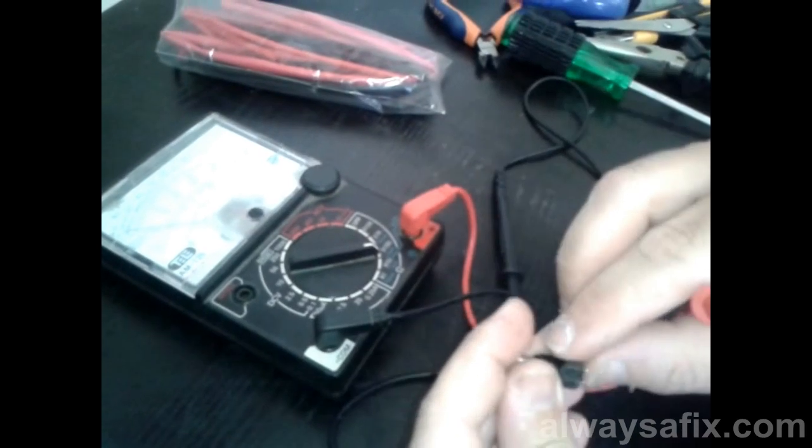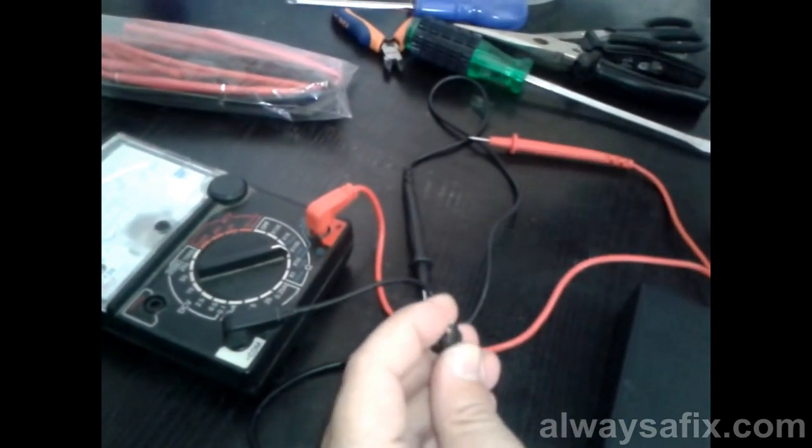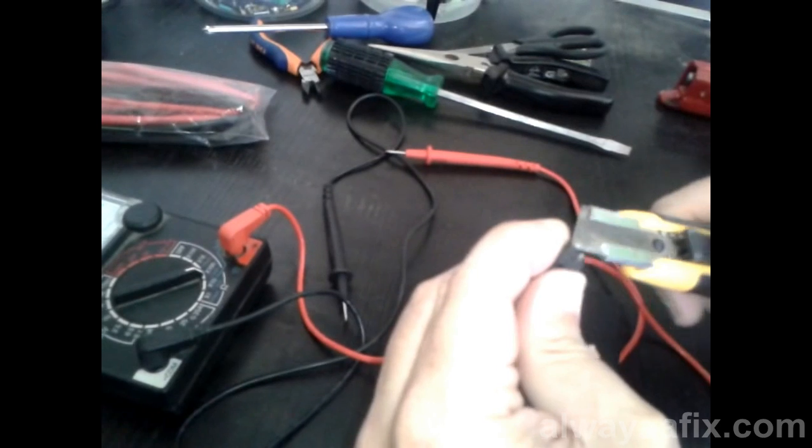Alright, the right pin is the negative. We'll just make a little mark there on the plastic so we don't mix it up.